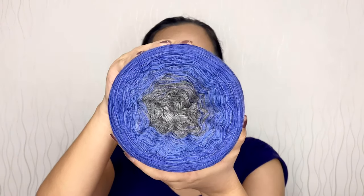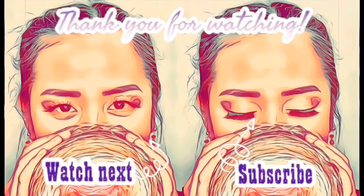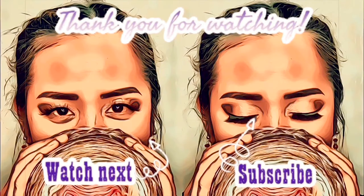Once again, this eye makeup is inspired by the gradient yarn called Blue Granite. Thank you so much for watching — I hope you enjoyed this video and I hope you like this look! Please give this video a huge thumbs up, subscribe if you haven't already, and click on that notification bell. Thank you so much for dropping by — see you soon, bye! Like if you like this video, subscribe if you love it, share if you care. Thank you for watching, bye!